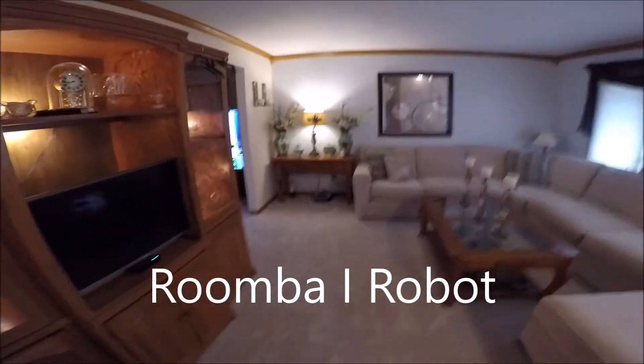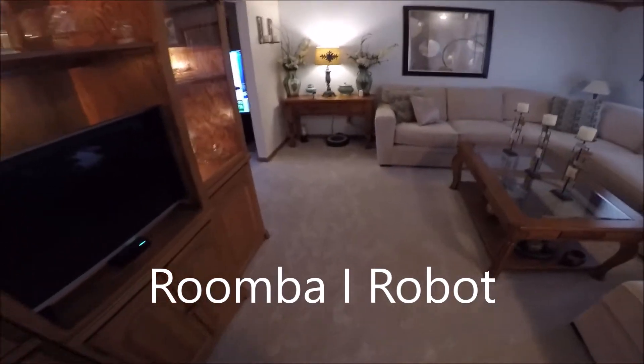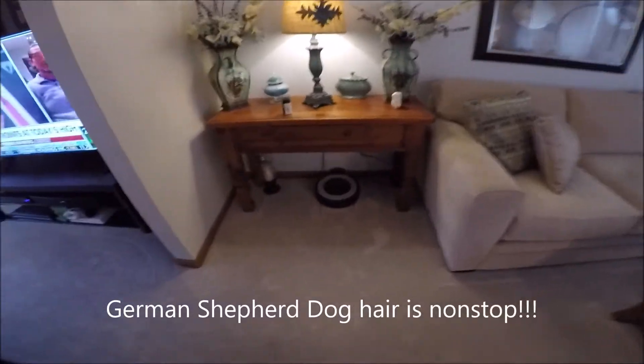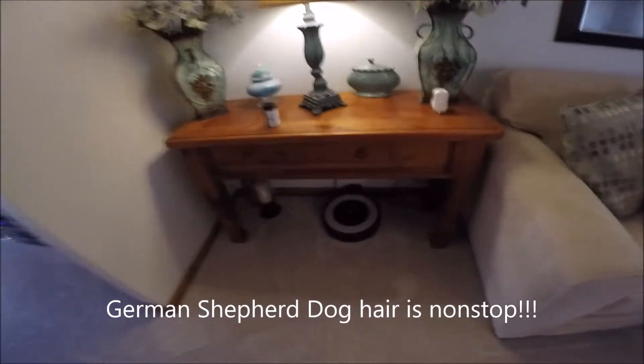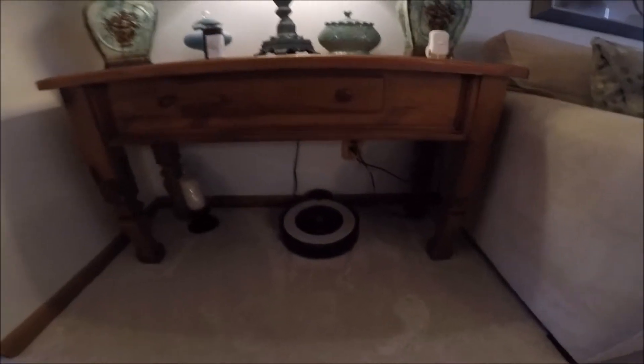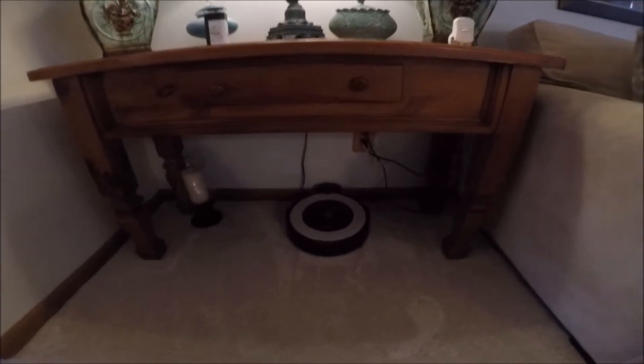I'm making this video for the Roomba iRobot we got a few days ago. Used it a few times and I've got to say it's pretty cool. So if you have a German Shepherd dog, you know about the pet hair — really excellent. So let's go ahead and turn it on.